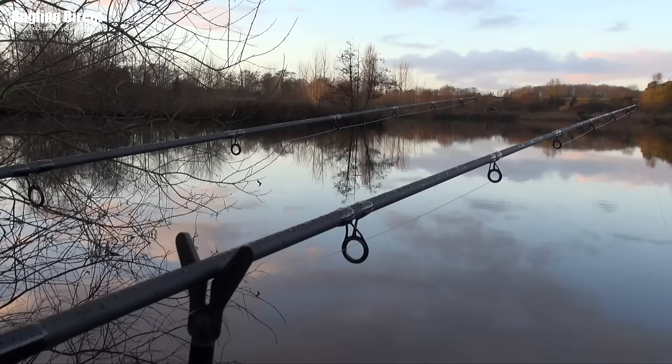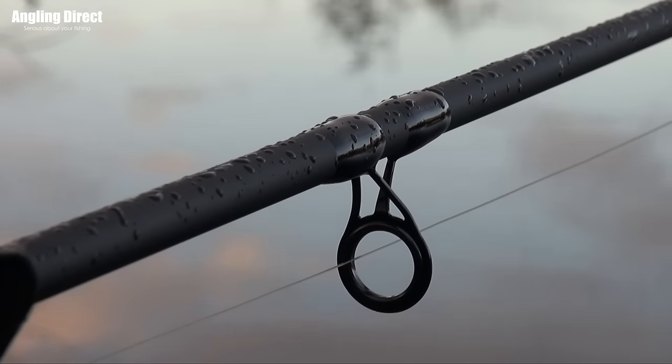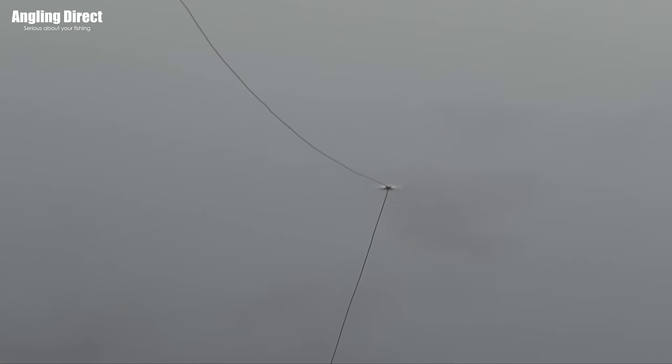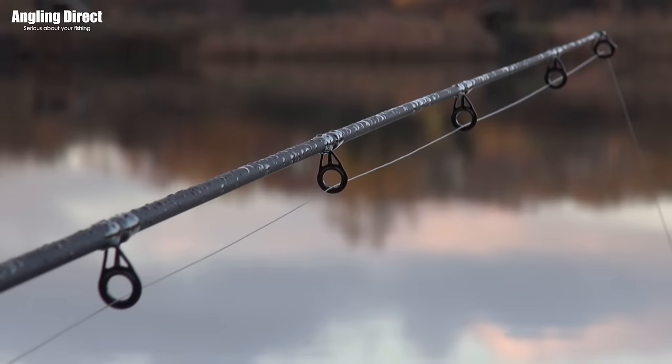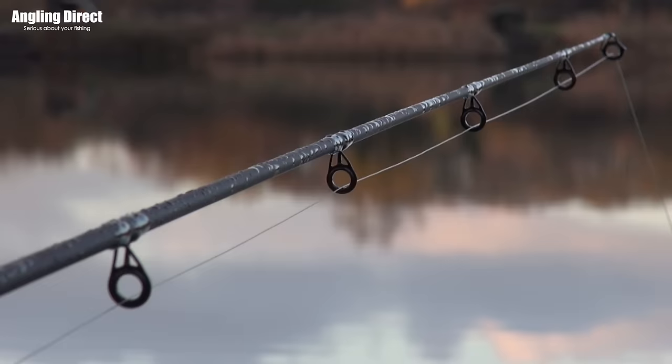It's easier to see a bite and you're not getting false bleeps — you're not taking alarms and loads of bank sticks and things like that. With floats, you set them slightly over depth and they're fishing. They're a great way of spotting that run, so hopefully we'll see one go under today.